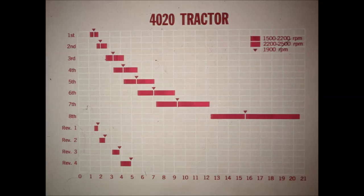That's the broad range of governed engine RPM the new 3020 and 4020 tractors provide for fine-tuning power and travel speed in whatever gear you select. This 4020 speed chart shows how Power Shift gear ratios have been ideally spaced to utilize the broad range of governed RPM. It shows how gear spacing and engine speed range provide a perfect speed and power combination for every job.